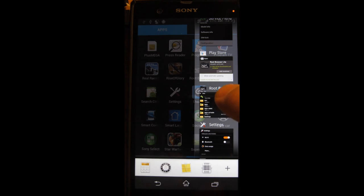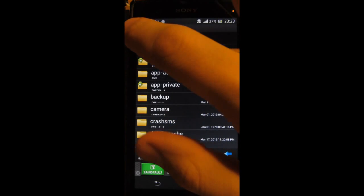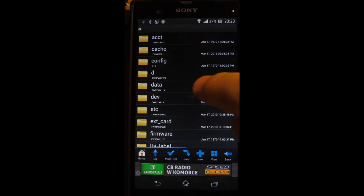I downloaded an app called Root Browser Lite. In the root browser, go to data.